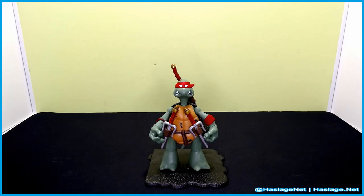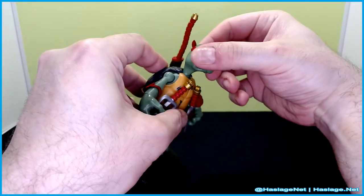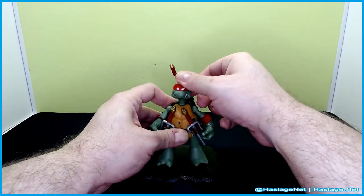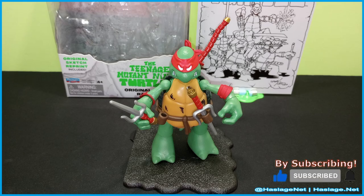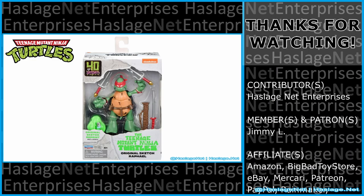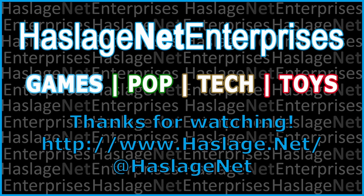Four times this price if you want the whole set. One last thing before I forget — he has actual head articulation left and right, and a neck joint. I'm sorry, I'm a monster. I only got one, so somebody's going to go to a store and only find three. But I only collect Raphaels, so that's on them. Tell me in the comments your thoughts on this item — did you get it, and how was your experience with it? Thanks for watching and please remember to like and subscribe. We'll see you next time.